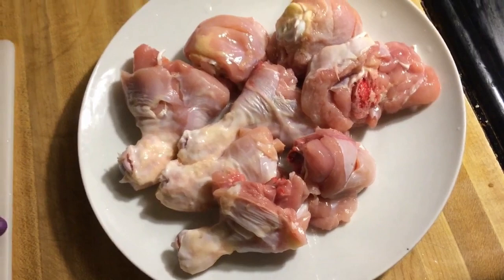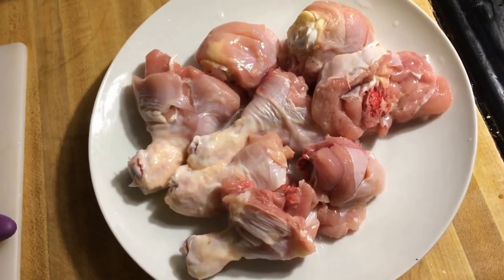Let's do the chicken. Let's clean the chicken. Let's make a little bit of a masala.